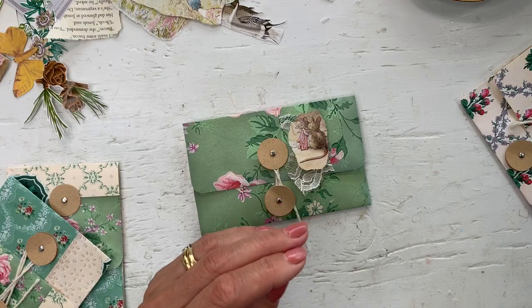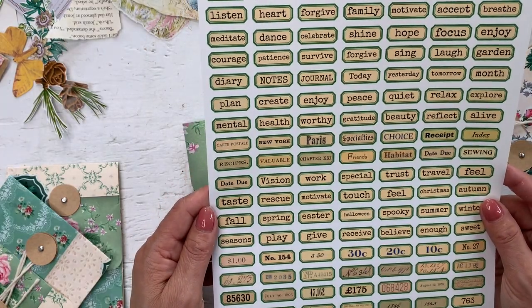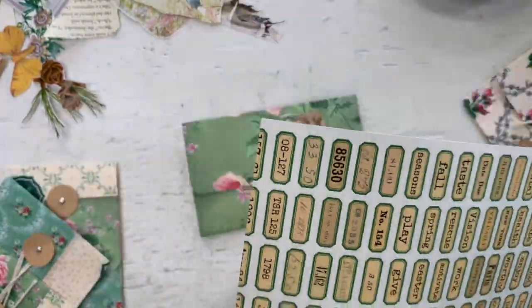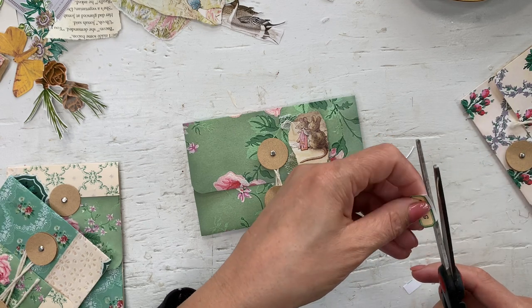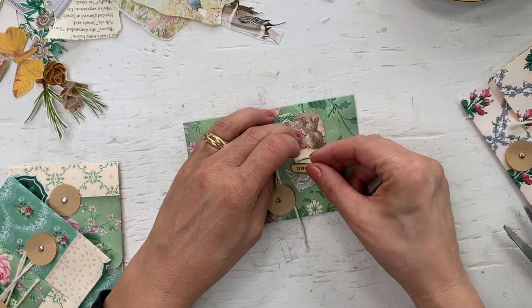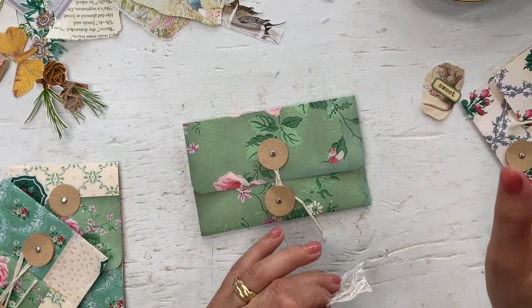And then I have green words here. Let's just do 'sweet.' And of course you can decorate the inside of the envelope as well. Shall we just do that and not cut off his little tail? Or do we not want to see the tail? Maybe we'll just do that... something about the mice tail. Let's cover the tail.